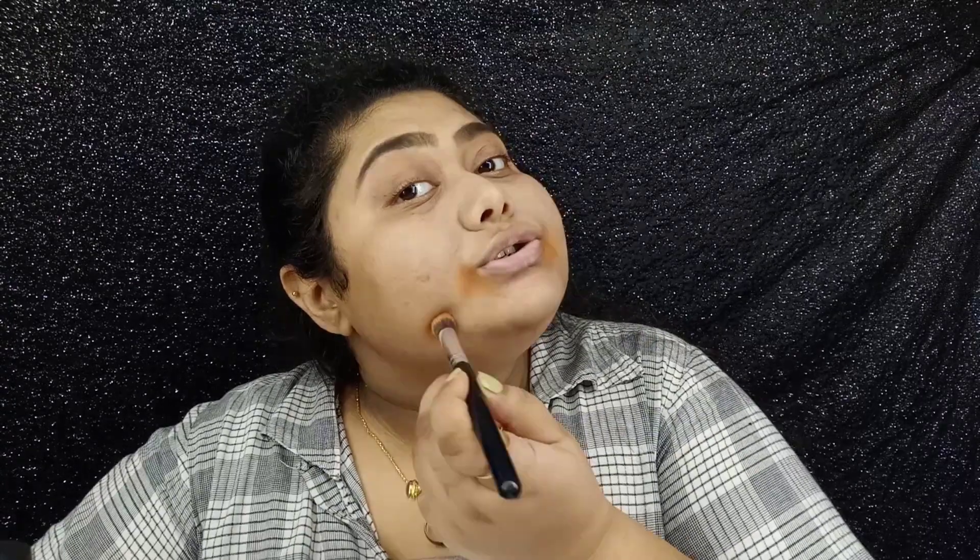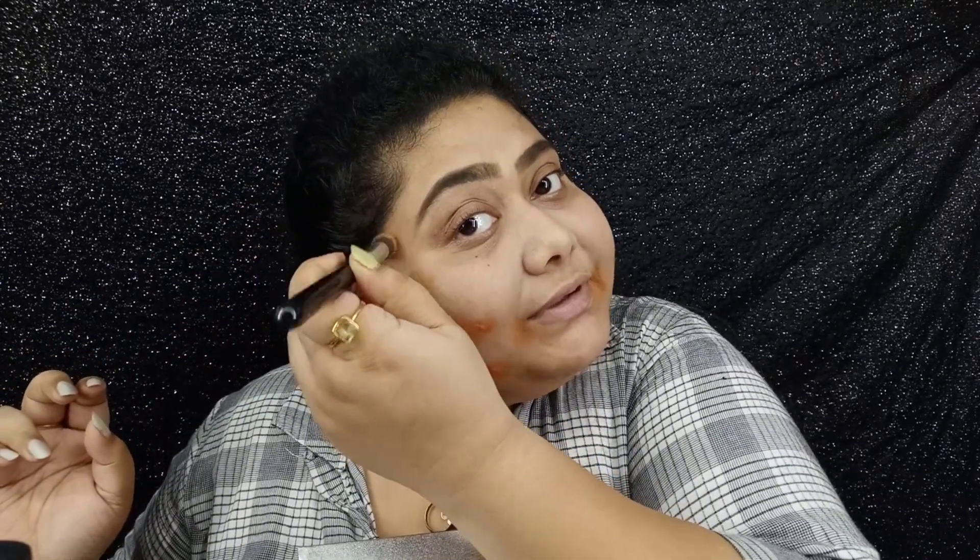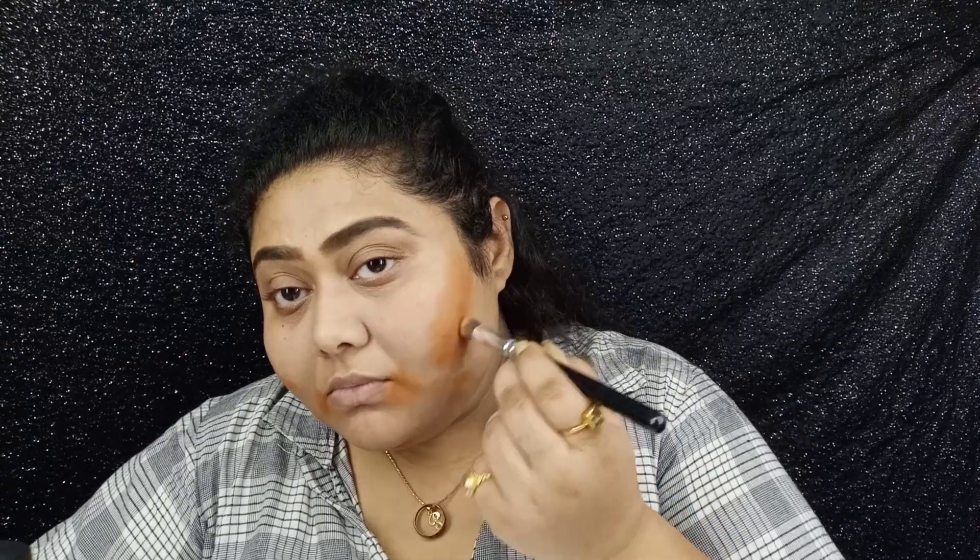I'll start applying around my mouth — this area is a little pigmented. And here I have a big pimple mark. I'll take a little more product and use it on the areas I feel could look a little more flawless. She said you have to blend it really nicely because it's a powder product.